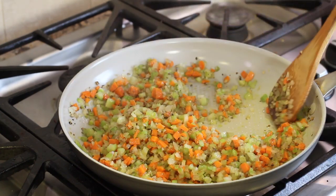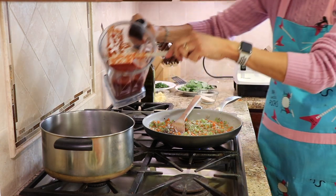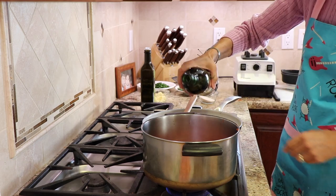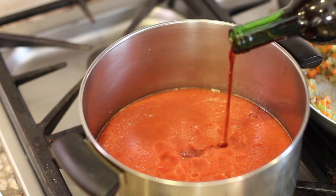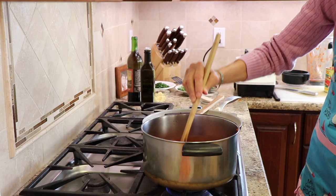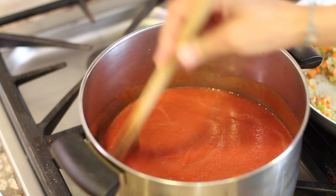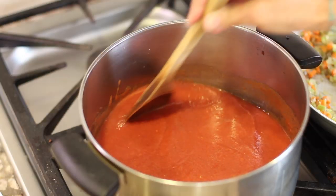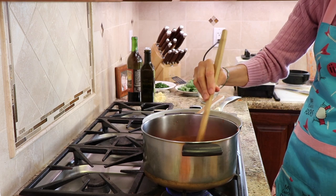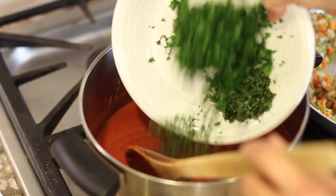Turn the temperature back down once it gets going really well, and keep stirring regularly. We're going to take our blended tomatoes and pour them into a stock pot, then add about a quarter cup of wine — not too much. The difference between marinara sauce and spaghetti sauce is that spaghetti sauce typically has meat in it, whereas marinara sauce just has vegetables. Now I'm going to toss the herbs into the tomato sauce.